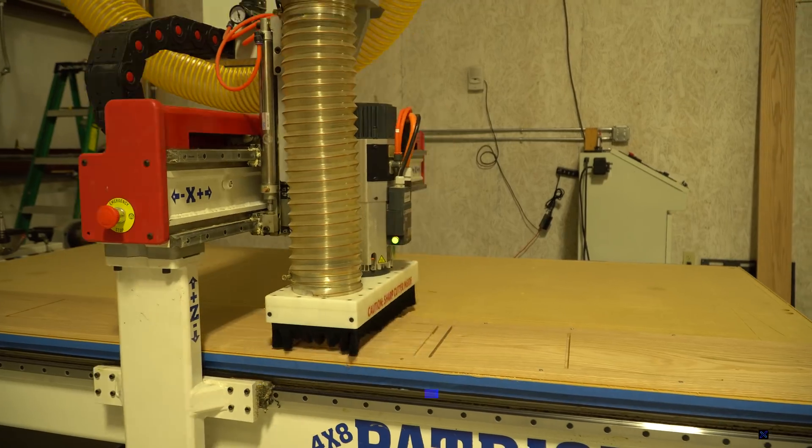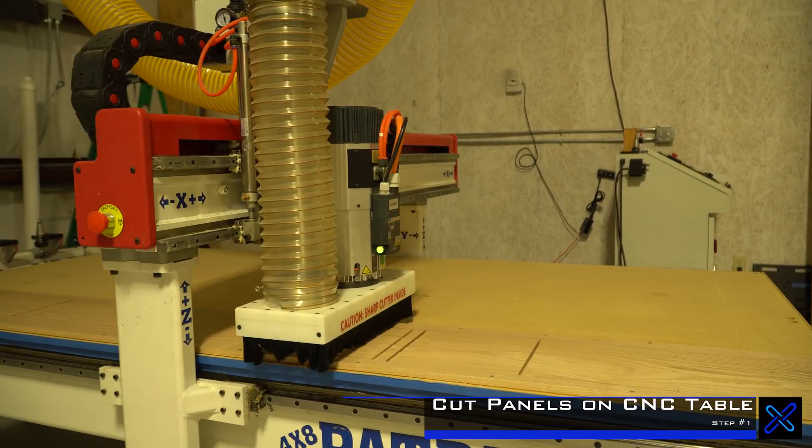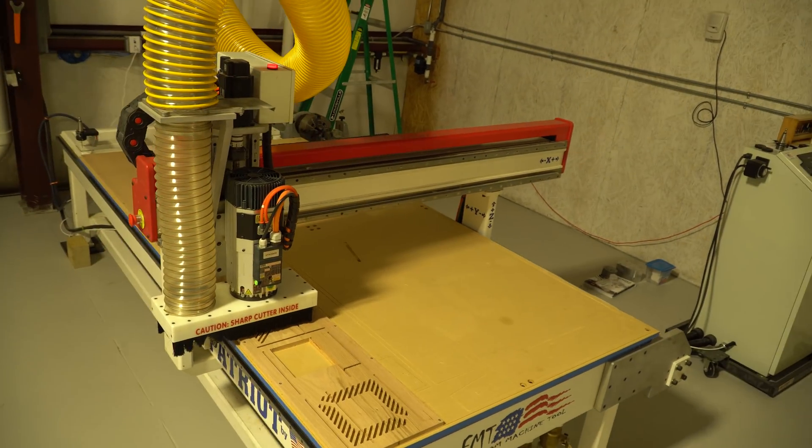Step one in actually building the wooden case was to let the CNC table do its thing and cut out all the panels.